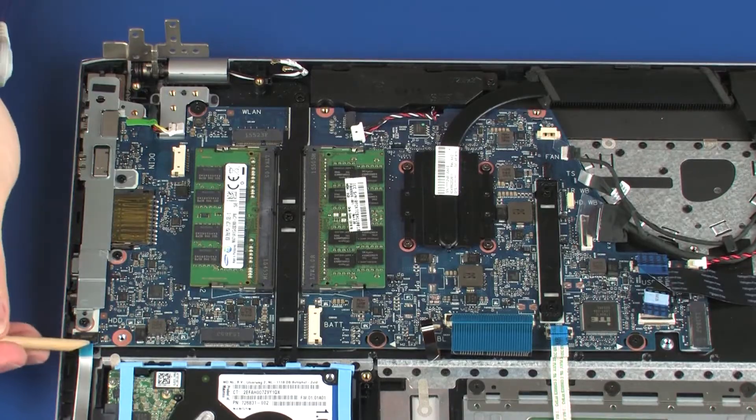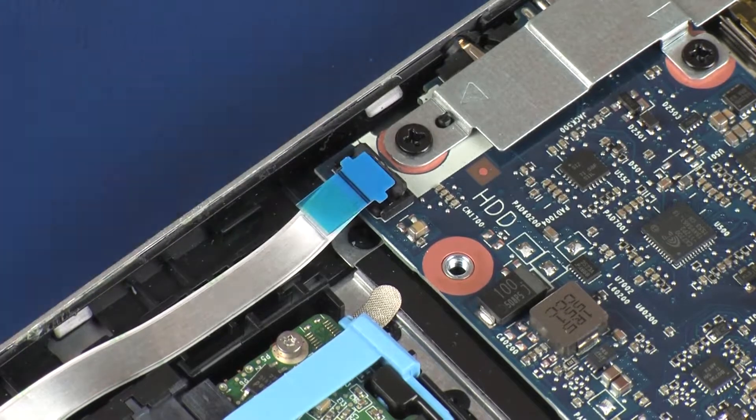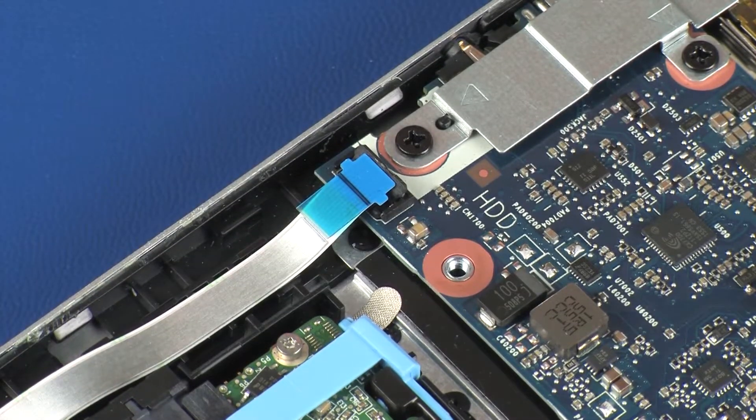Using minimal force, lift the locking bar up on the hard disk drive ZIF connector and disconnect the hard disk drive ribbon cable from the system board.